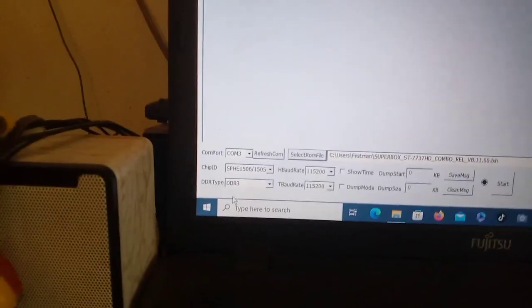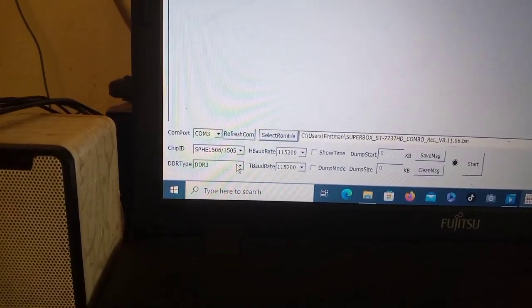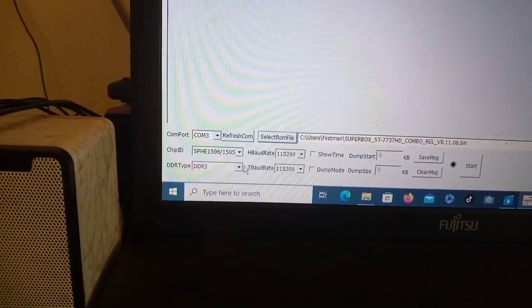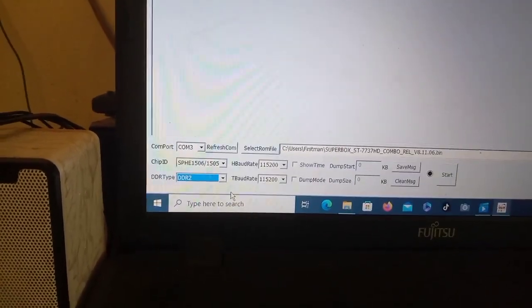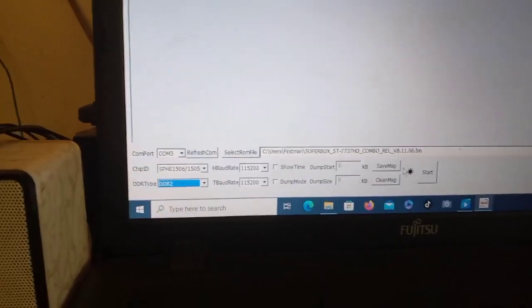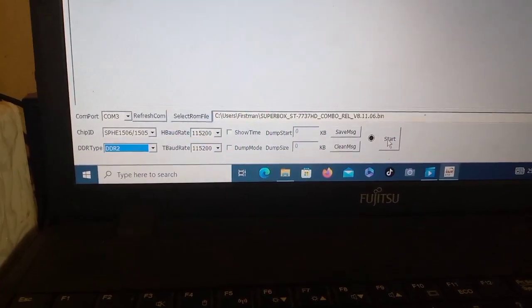What is left - you can see the DDR type here. It is currently on DDR3; you need to change it and select DDR2, like this. Good. So what is left is to click Start, and then turn on the decoder. I'm clicking Start now - you see this is how it is showing on the screen.